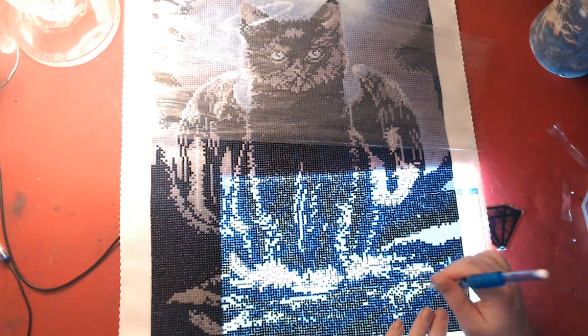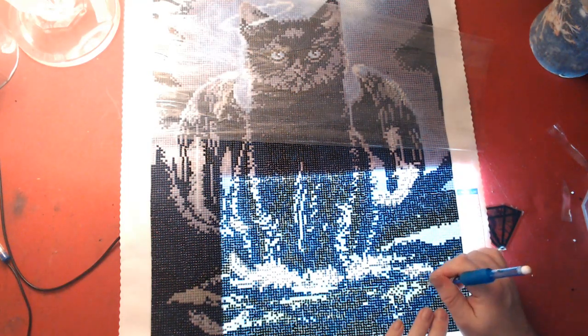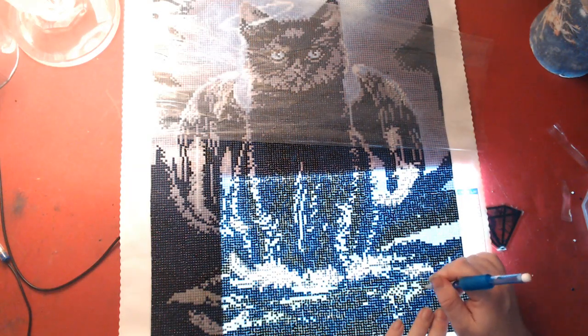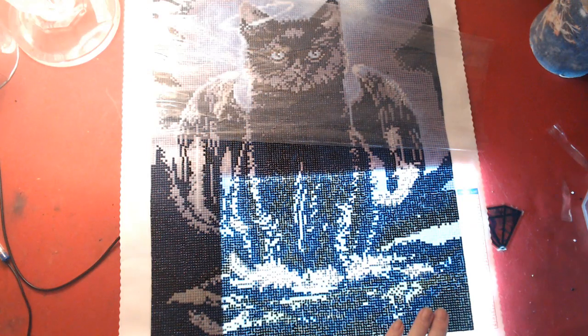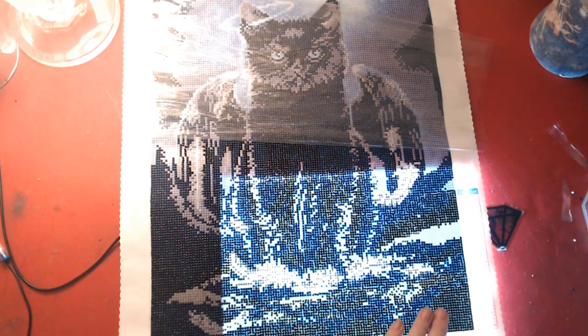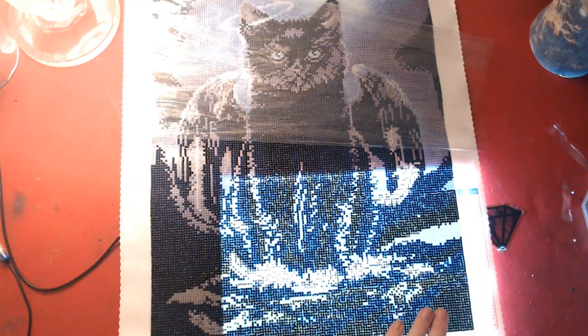Dylan's at home today — he wasn't feeling good, so he stayed home from school. Yeah, we made a lot of progress on this one. He looks just like our cat that passed away, so that's why I got this painting. He has angel wings and a halo.